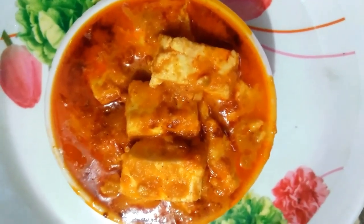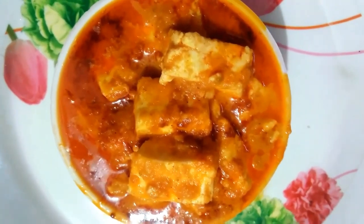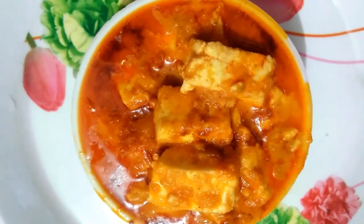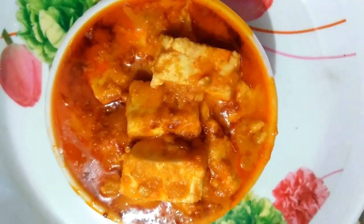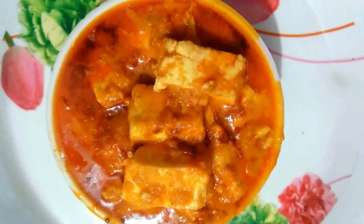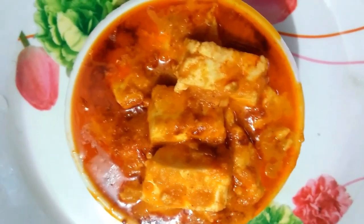This is the taste of paneer butter masala. This is a very good combination. Please like, share, and subscribe. Click the bell icon.